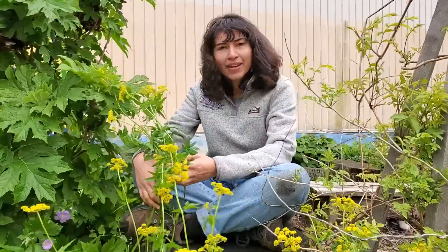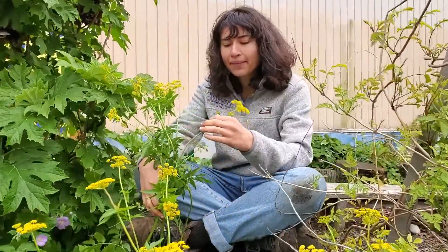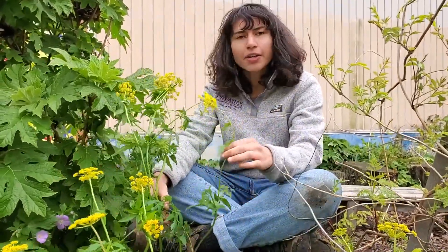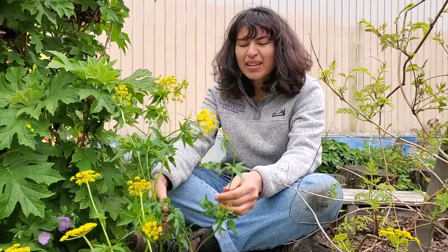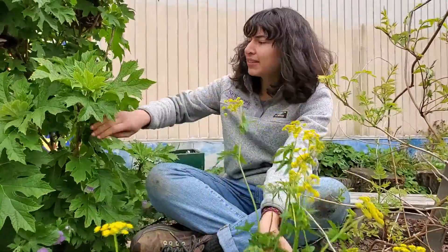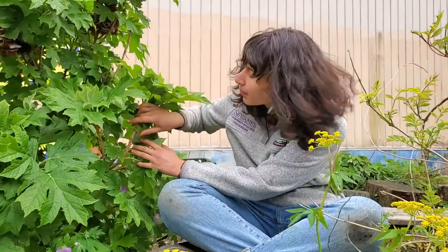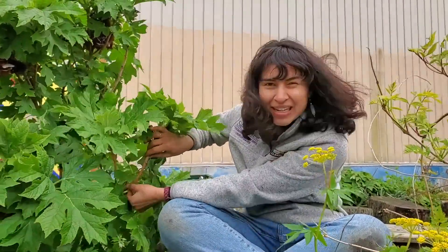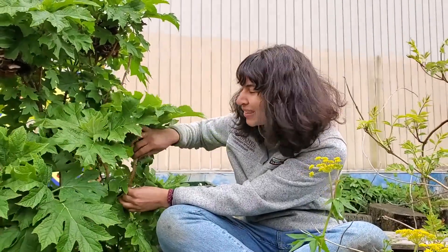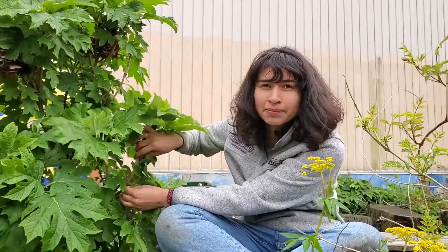So what we have here is our yarrow plant. And as you can see, these stems are green, and they bend, and they're a lot more flexible than, say, this plant over here. This stem is more like a branch, and it's woody, which means it's not as flexible as our yarrow stem.